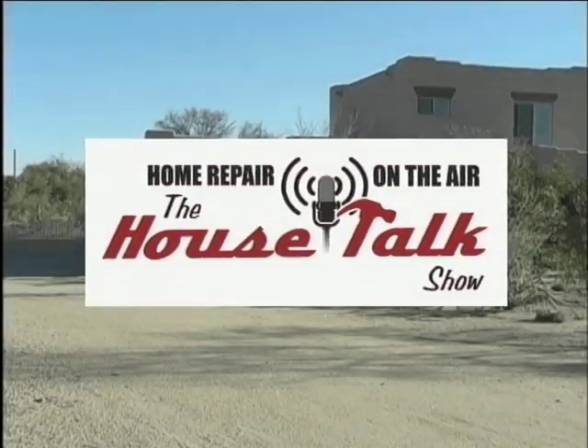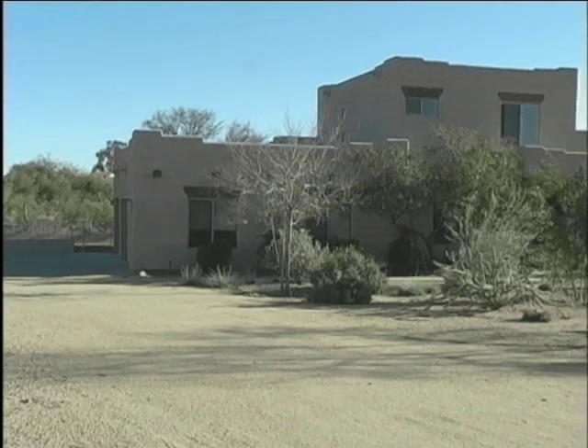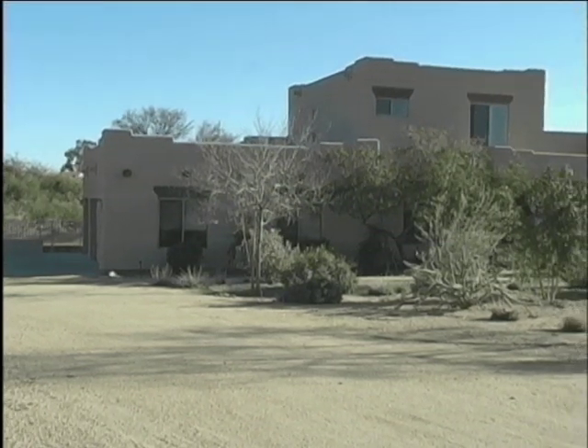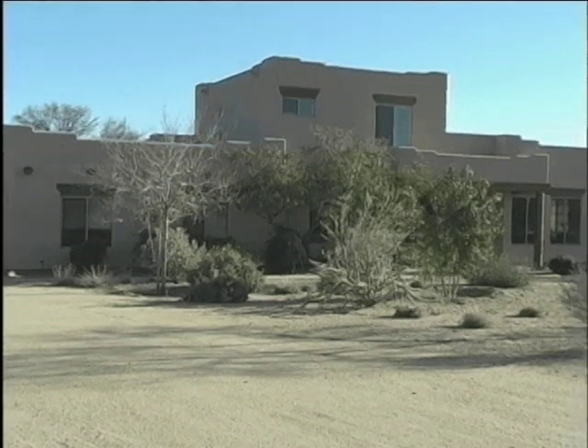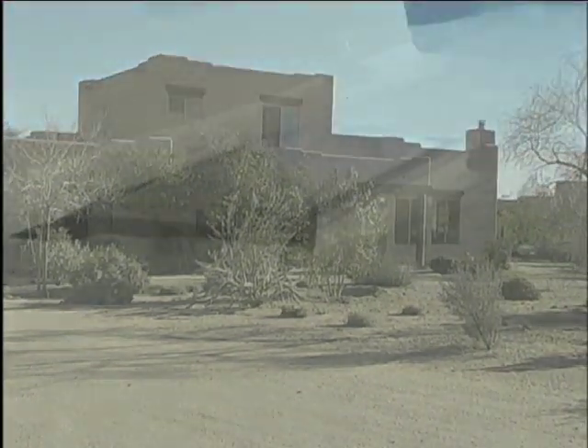This documentary deals specifically with wood-framed homes that are stuccoed. Here's a typical wood-framed stucco home in Carefree, Arizona that belongs to a couple named Tom and Jan. Let's take a look at this house.